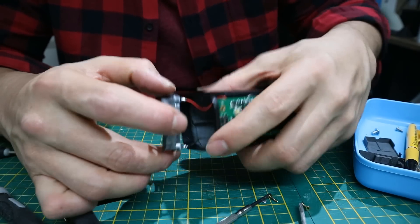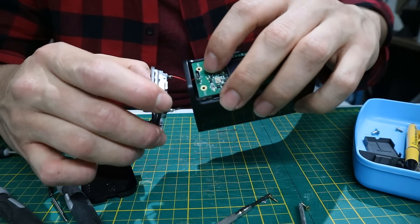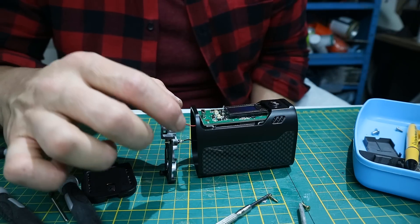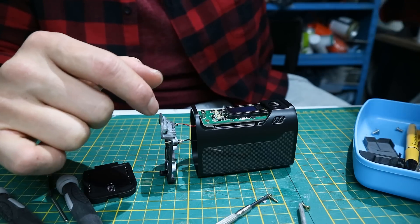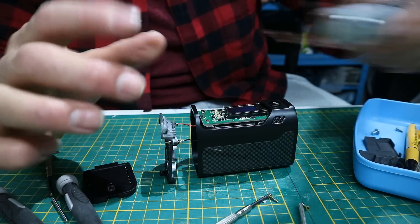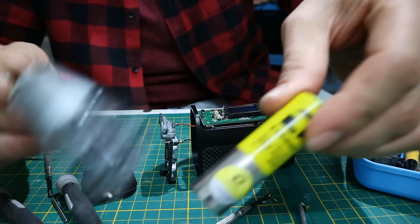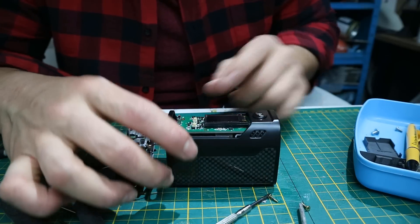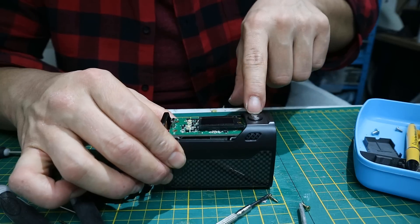We need to solder two wires — one on the positive, the red one, and one on the negative, the black one. This will lead to a switch which will activate one of the air pumps, because the air pumps we are going to drive directly off the four LiPo batteries. We also need to take out this control box because we need to access the button that's underneath.